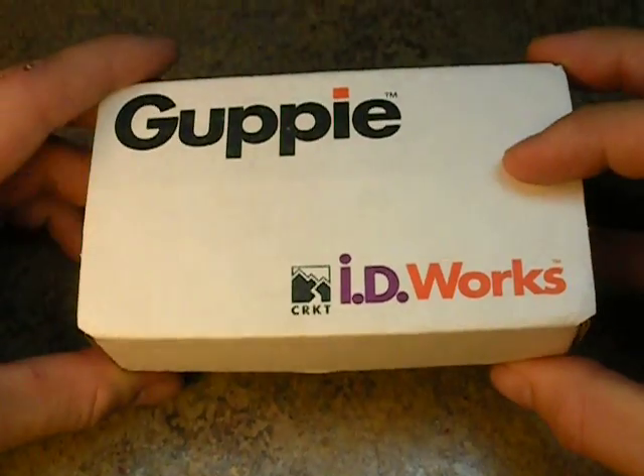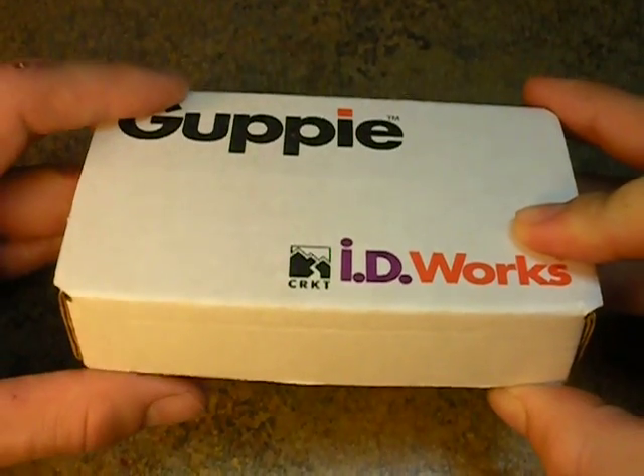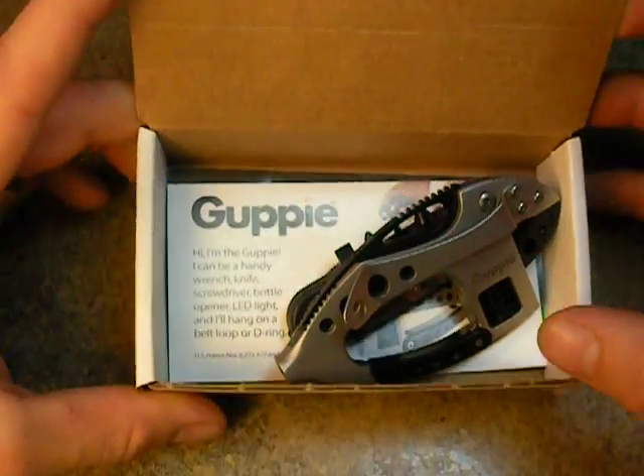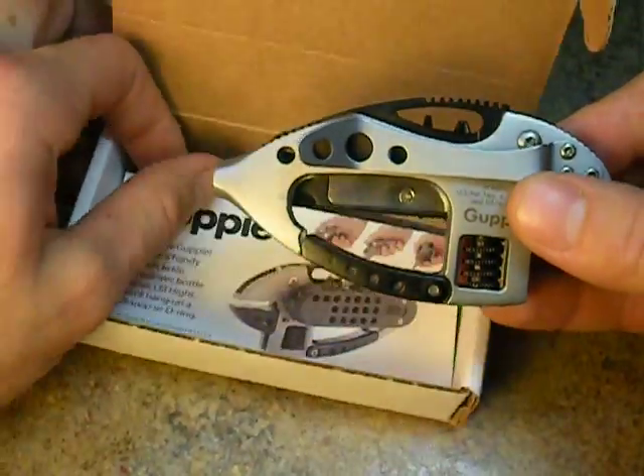This is a type of multi-tool that's a little different than the average one. This one's built on a carabiner frame with a lot of interesting features to it. And if we can open it up, this is the box that it will come in and we'll get our first look at it. Here we go. And this is the Guppy.